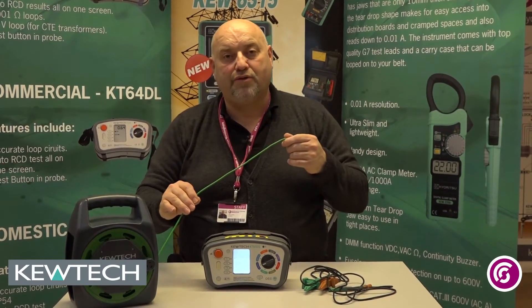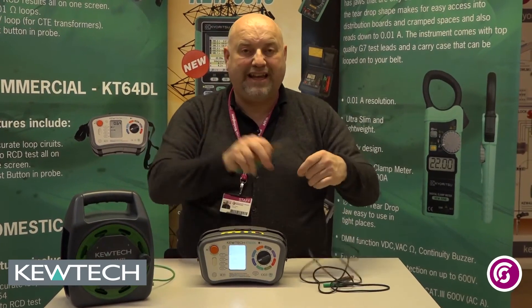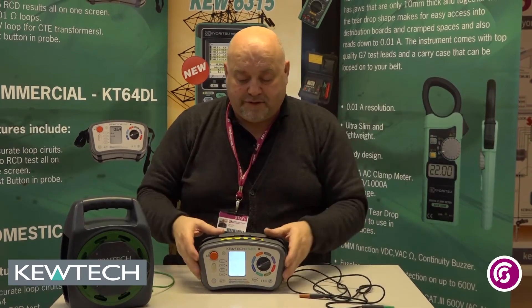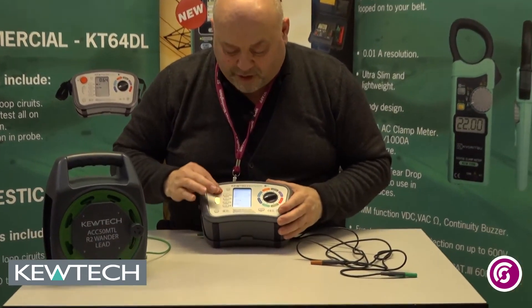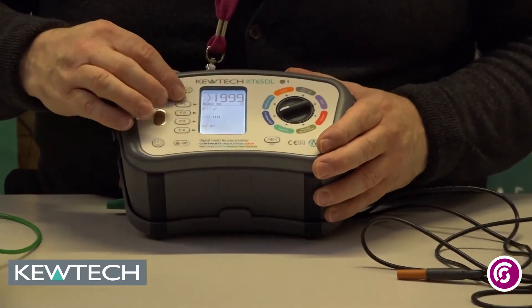So the first thing you do is uncoil the reel to the required length. I've got that there and I've got my two leads which come with my KT65. Turn the instrument on — you can push and twist — and you'll see you've got no circuit.